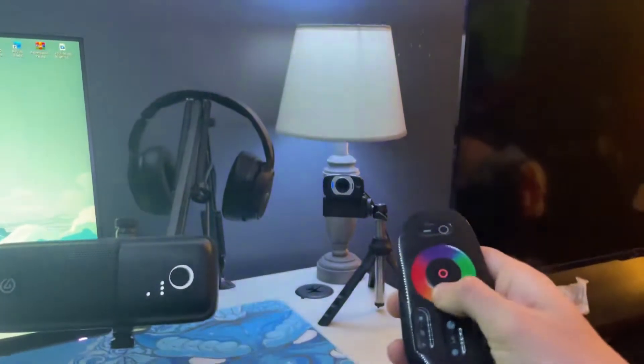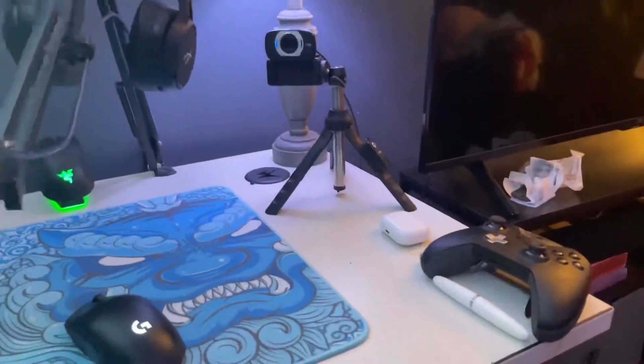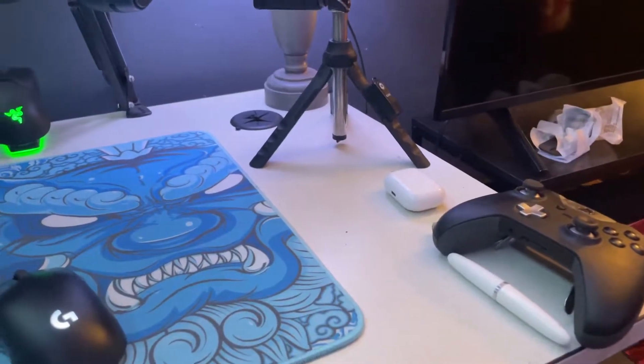I have a little lamp with an LED light in it. I can also change the color of it, but I prefer to just have it on the default setting. I also have my AirPods, an AirPod cleaner, and a controller there too.